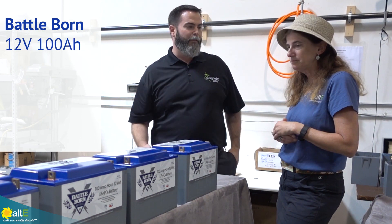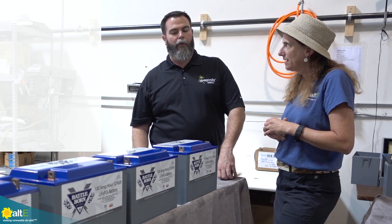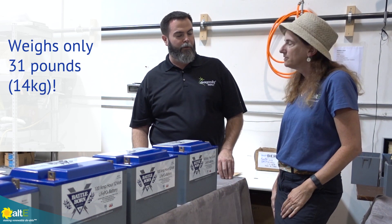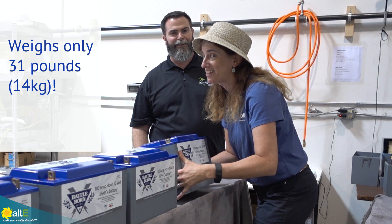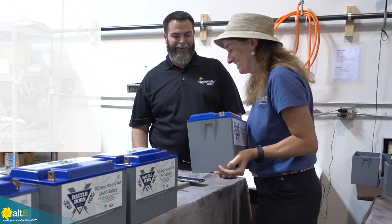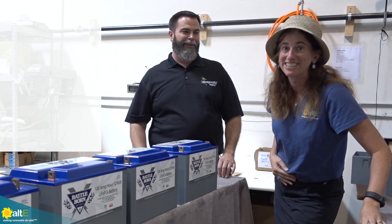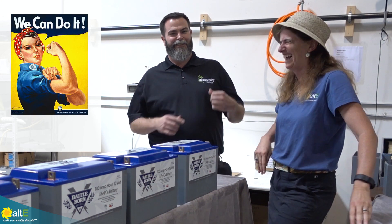This is our flagship model — a 100 amp hour battery, 12 volt, 12.8 nominal. We do have a few other models launching soon, but one of the key things about this battery: it only weighs 31 pounds. I want to show everyone how light it is. This is not a dummy model. 100 amp hours, guys. That's impressive.